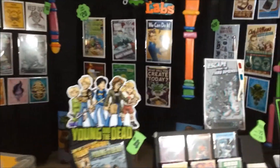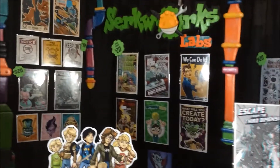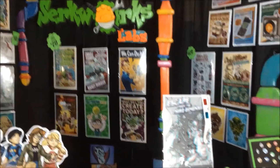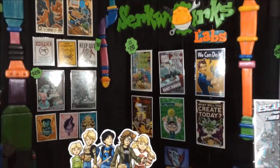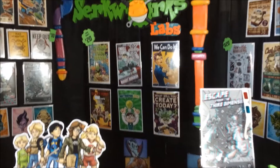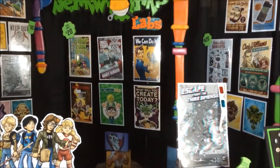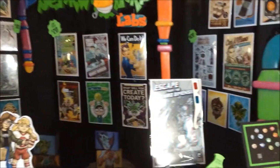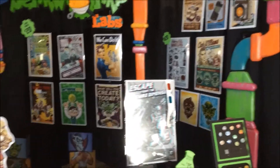At the last Phoenix Comic Con that I exhibited at, the major problem was — I don't know if you can tell because I'm kind of in close — but there are two corners here that come together. The way Phoenix is set up, they have all corner booths because there are four booths in a section. But I didn't realize that one of these walls is a half wall, so it's exposing you to whatever else is over there.